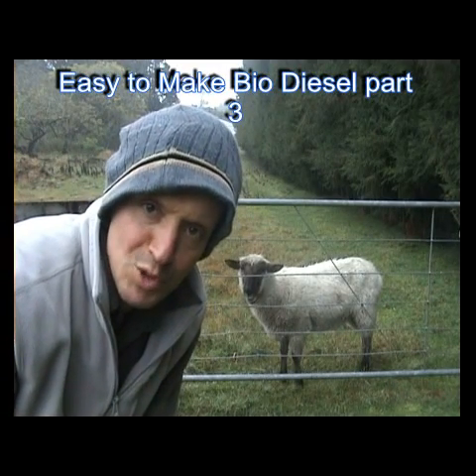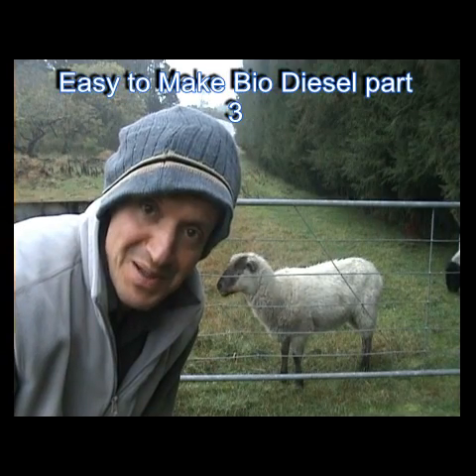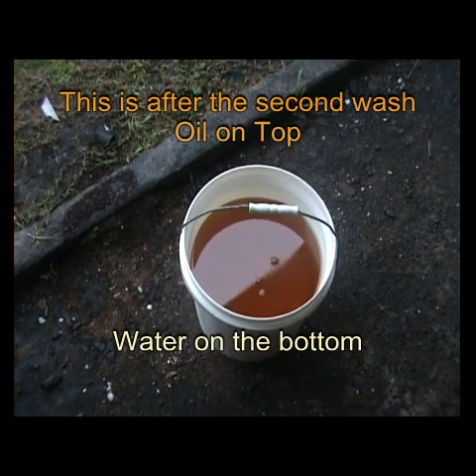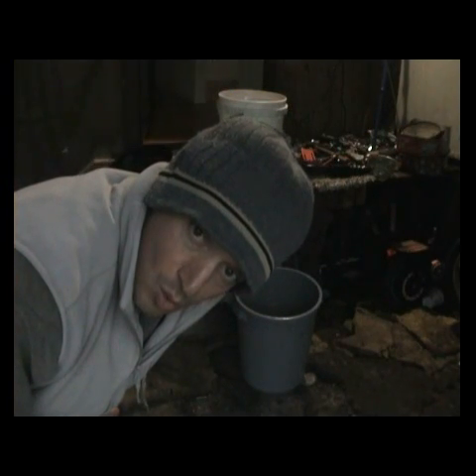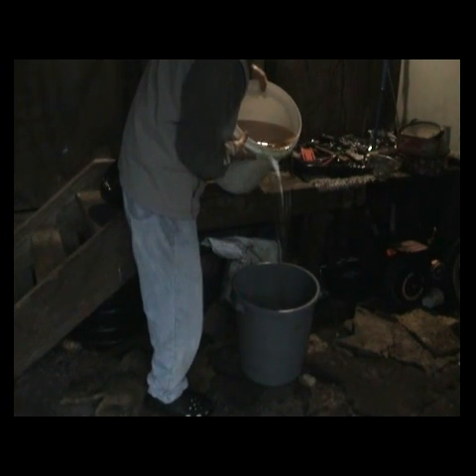Hello and welcome to part three of easy to make biodiesel. What I'm going to do now is separate the water at the bottom — separating the oil from the water. You don't want the water going in.